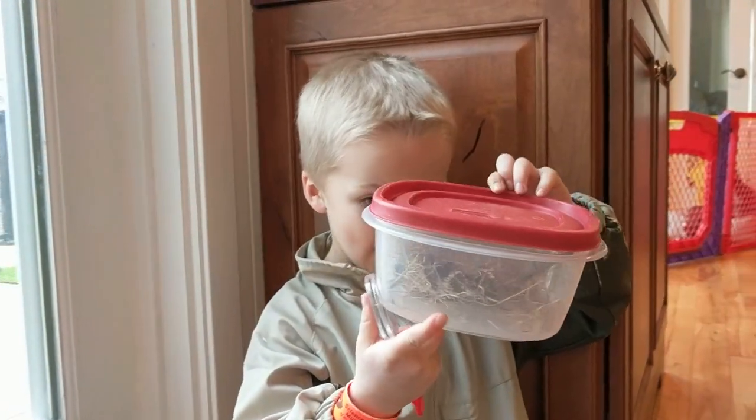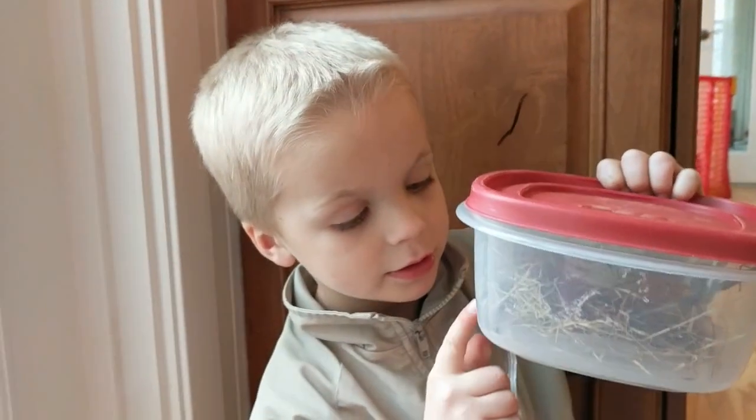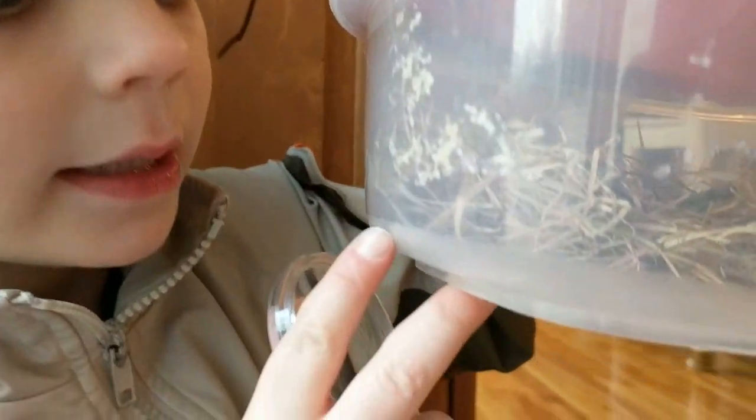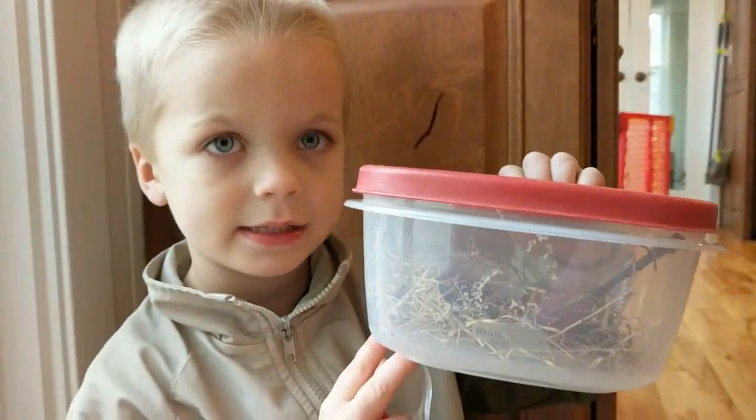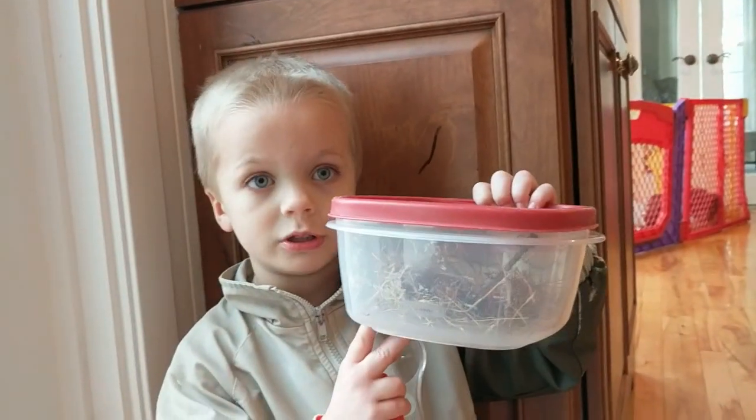So I found this outside — I found this moth, it's right there, and it's injured. It lost one of its legs, probably from an ant battle or maybe falling off a tree.